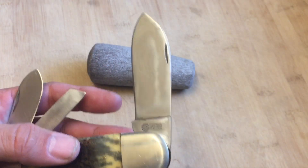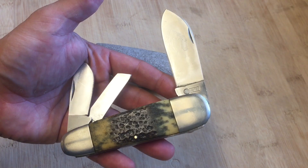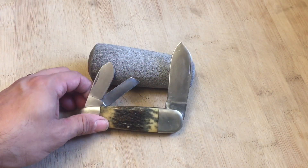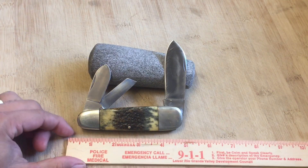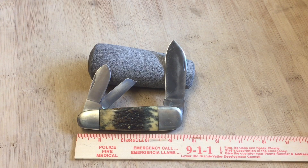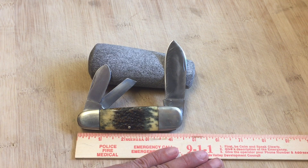So this main blade is pretty big. The knife itself is about four inches long, possibly about four and a half inches. Let me see if I can find a ruler to measure that. The knife is about four and a half inches long — maybe slightly less than four and a half, maybe four and three eighths, something like that.